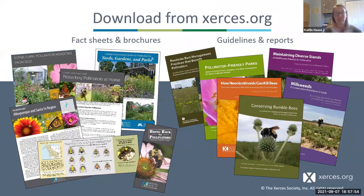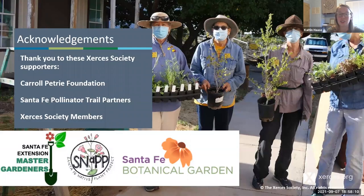You can go to xerces.org to find many more resources on gardening, native plants, and protecting pollinators in your yard. I want to acknowledge our supporters: the Carol Petrie Foundation, all Santa Fe Pollinator Trail partners, Xerces Society members, and special thanks to our partners at the Santa Fe Botanical Garden—Linda Churchill and Christina Salvador—the Santa Ana Native Plant Nursery—Mike Halverson and Katie Zikafuse—also the Santa Fe Master Gardeners with the Santa Fe Native Plant Project and Pam Wolf specifically for helping with distribution.